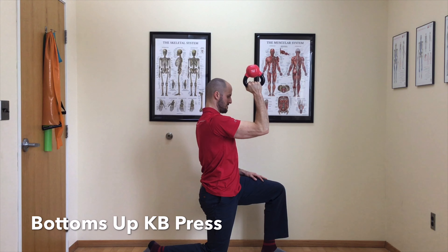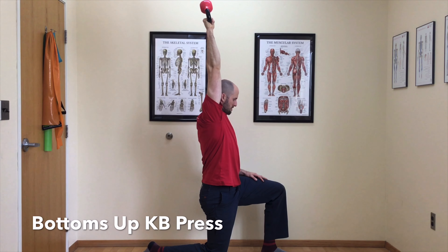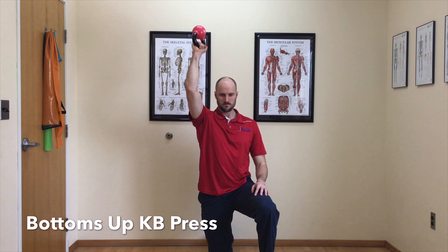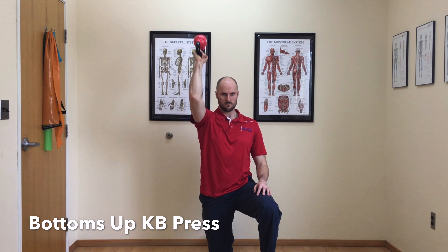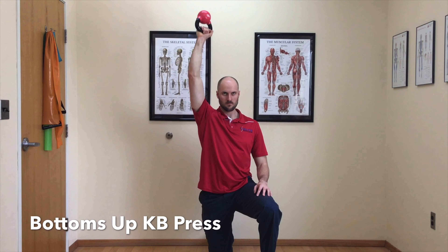Rotate your hand so that your palm is facing forwards at the top with your elbow locked out. Then control the weight back to the starting position. Try to limit motion in your spine and isolate just the arm that is pressing the weight overhead. Perform this for the prescribed amount of repetitions.